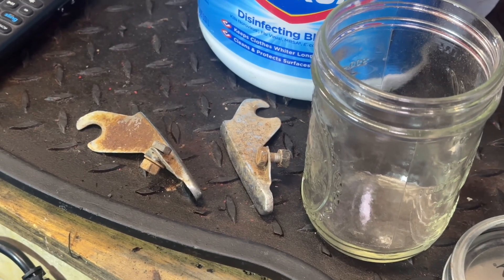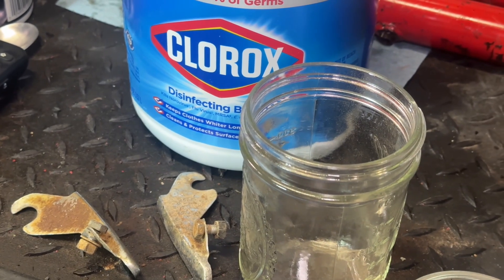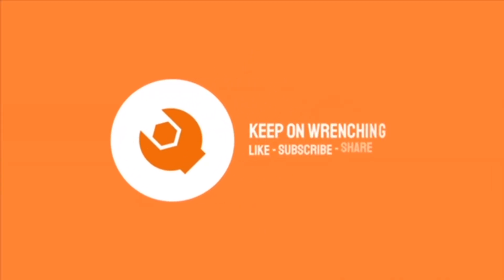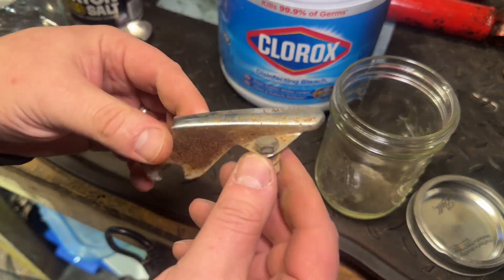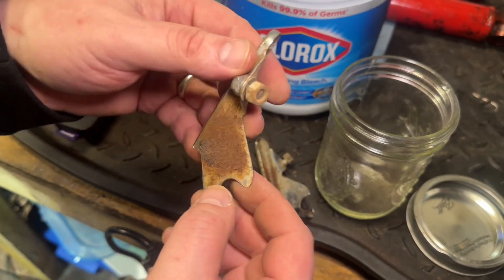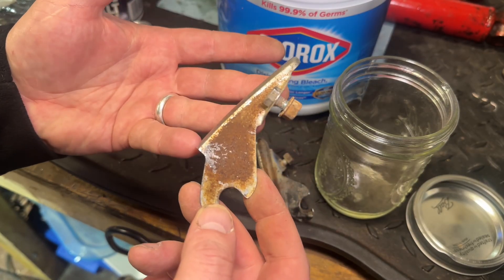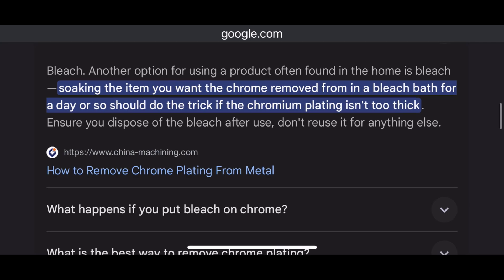I want to try something I've been reading about on and off. Can bleach remove chrome or dissolve chrome? Let's find out. So what I've got here are some roached chrome brackets for a restoration project I'm working on. I was thinking about nickel plating these, but then I read that nickel plating over chrome is not the best thing to do. And this all started with some random googling — bleach is an option to remove chrome.